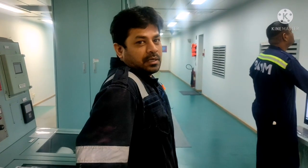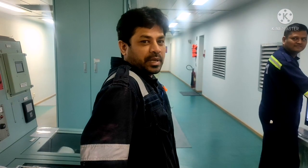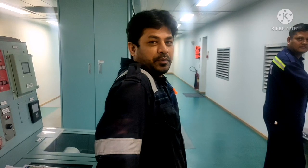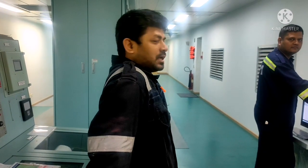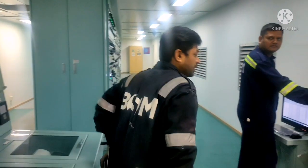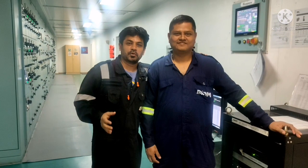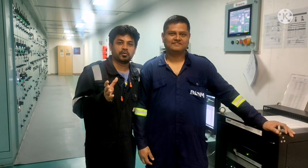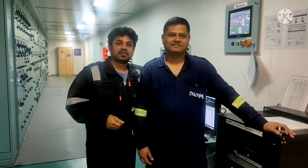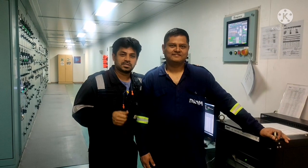Hi everyone, welcome to our friend knowledge channel. Today in our channel, we will be discussing what are all the routines we do in starters. This will be clearly explained by our electrical officer, Mr. Algebi. He will tell you what are all the things and checks that we need to do during our starter routines. Please continue watching the video for complete information on starter routines.